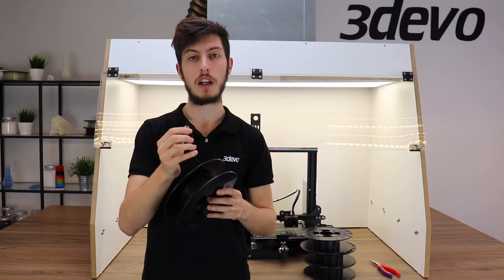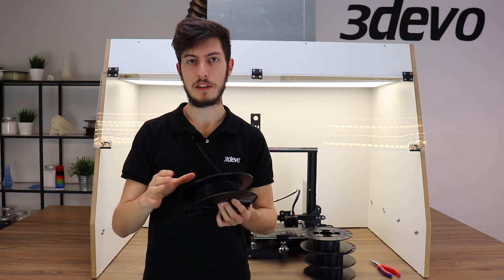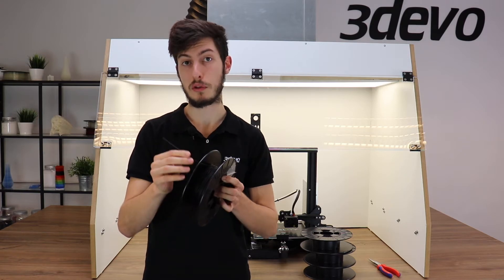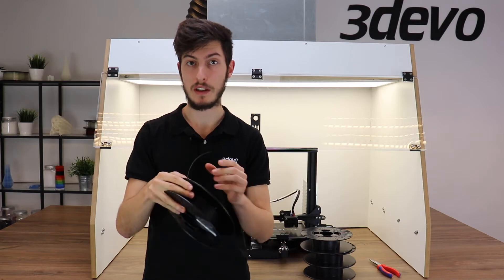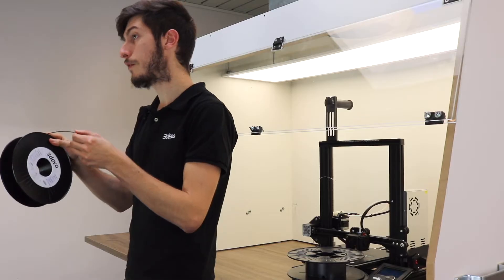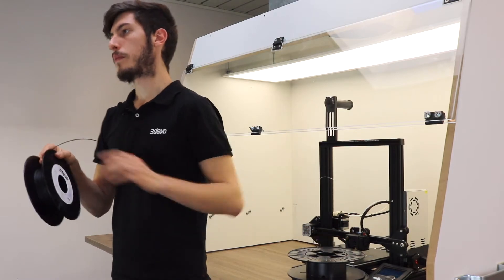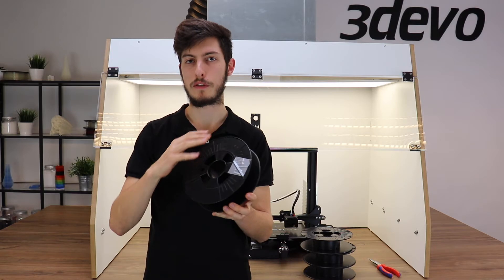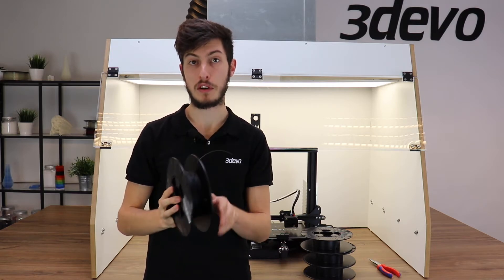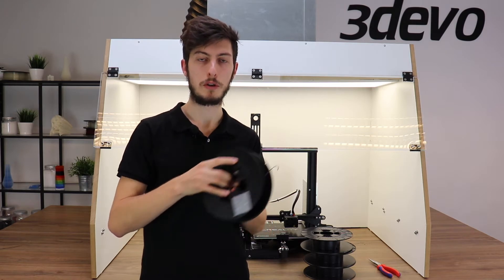Before putting this filament in your 3D printer, there are a few quality signs you are looking for. The first one is the roundness of the filament — if the filament is round, that ensures an even deposition of the filament on your printing bed. The second feature is overall homogeneity and the absence of foreign particles in your filament, to ensure a nice and even melting and deposition during the printing step.